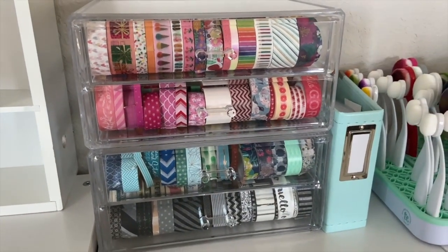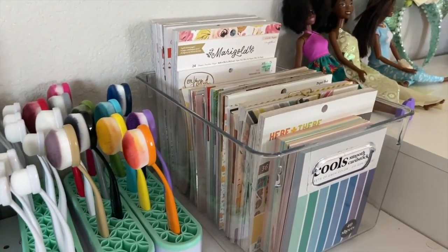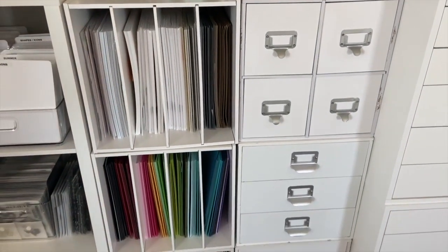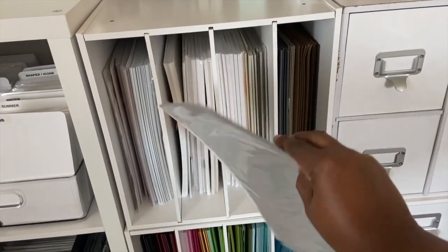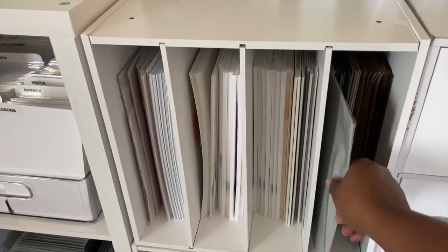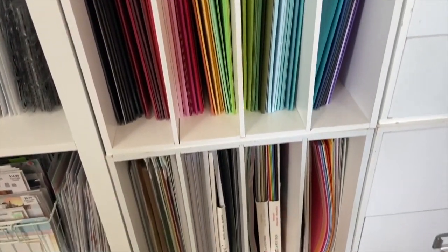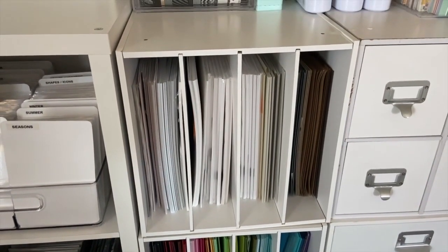I also have an acrylic storage bin from At Home that houses my washi tape, blender brushes from Taylored Expressions, and another acrylic bin from Joann's for my six-by-eight and six-by-six paper pads. Underneath is my solid cardstock storage — eight-and-a-half-by-eleven on the first section and twelve-by-twelve on the second. I also put cardstock into page protectors so I can store scraps alongside it. I have all my white cardstock, vellum, color cardstock in eight-and-a-half-by-eleven, twelve-by-twelve, and specialty papers stored in those cubes, which have been with me for a very long time.